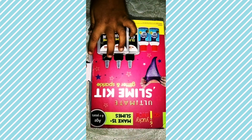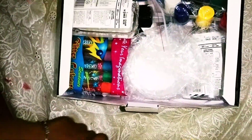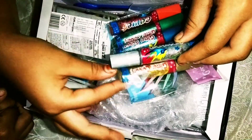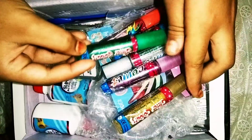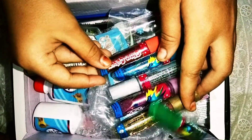Now let's open it. First we have a manual and then we have some glitter. It has lots of colors: silver, gold, pink, blue, green, and orange.